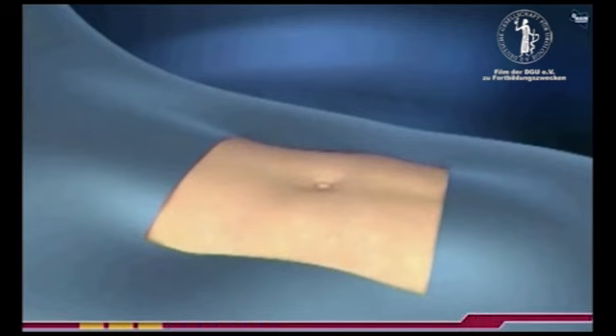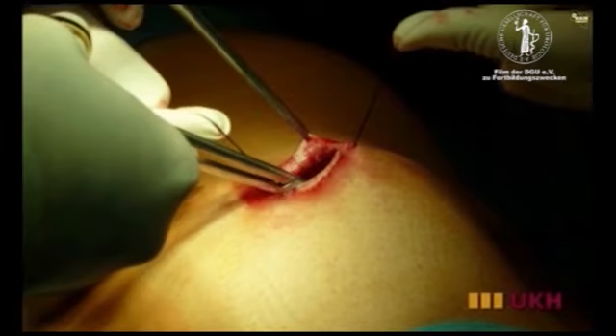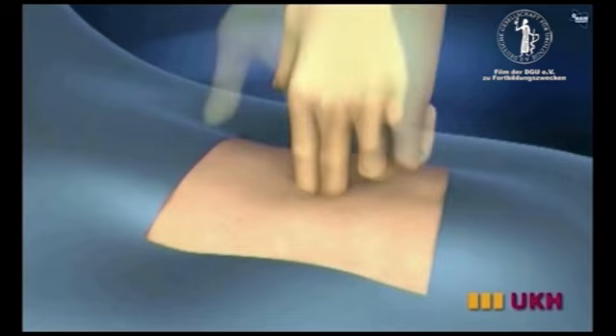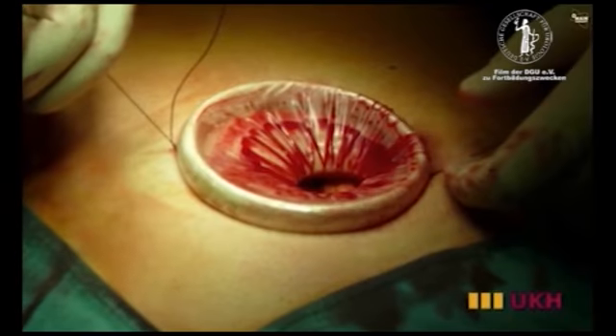The operative table is moved to put the patient into the dorsal supine position, and a mini 5 cm laparotomy is performed for the insertion of the endocon. The fascia is fixed with a 2-0 vicryl suture. In order to achieve a safer placement of the endocon, we use an Alexis small wound retractor.